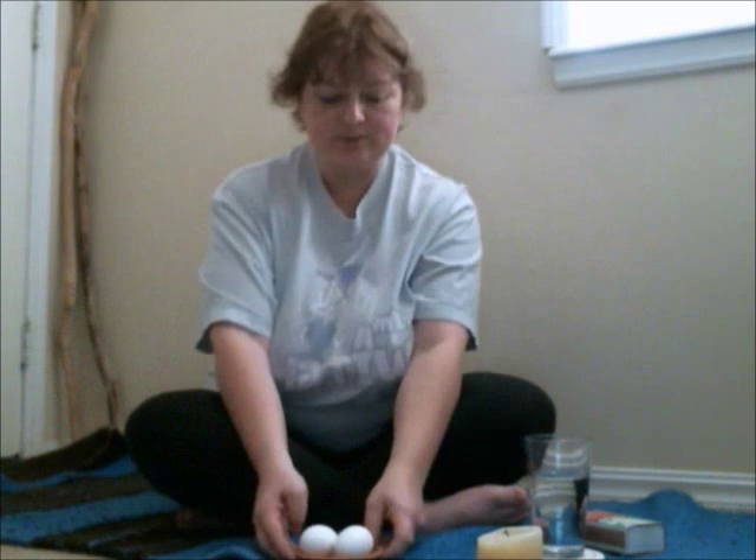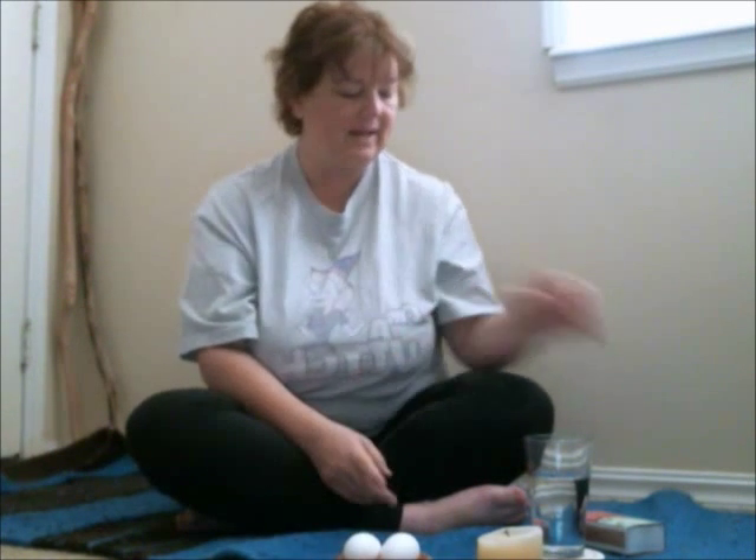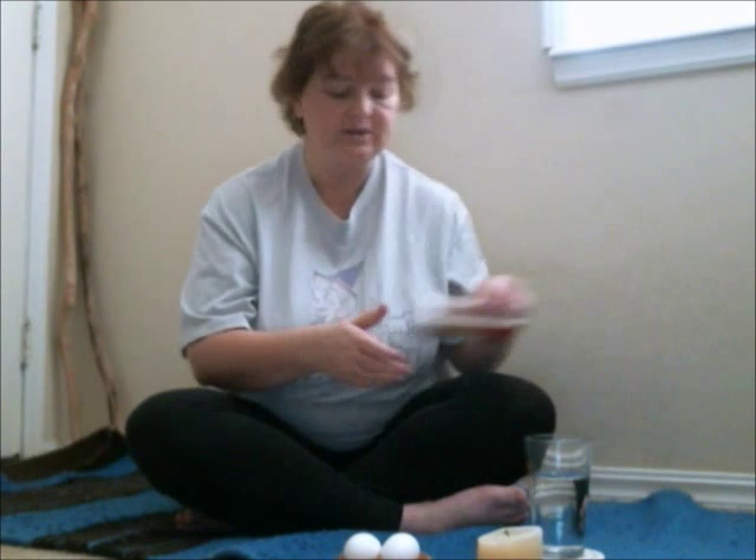Today I'm going to teach you a traditional method I learned when I was working with Akunodera in Texas, and it involves eggs. When I got out of the shower, I put a little bit of healing hands oil on my hands before I got started.